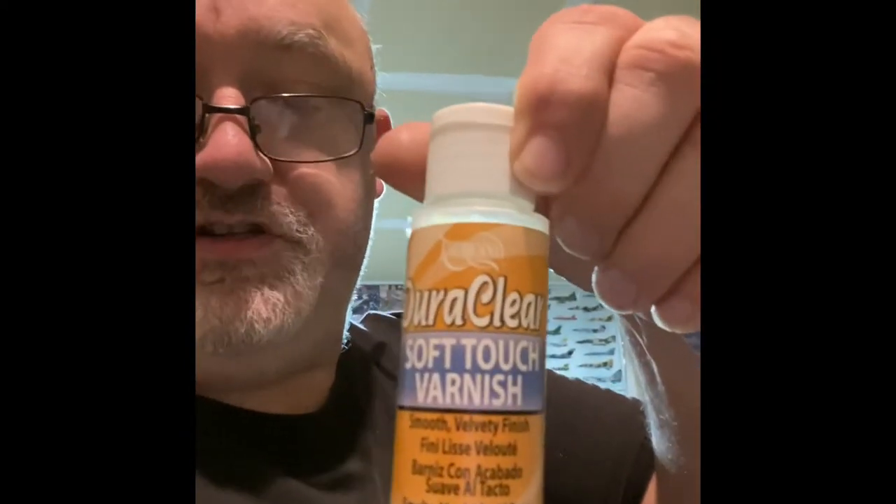Oh yeah, I was going to show you guys what I use. I use this American DuraClear — it's the satin varnish, which is the one I use, so it's got a little bit of a gloss to it but it's not like a matte finish. They also have a gloss one — I have used that in the past, it's really good stuff, I just need to get more of it. And then I think the other one is a soft touch varnish — that stuff is more like a matte coat. I try not to spray pretty harmful stuff and that's probably about the least harmful thing I have.